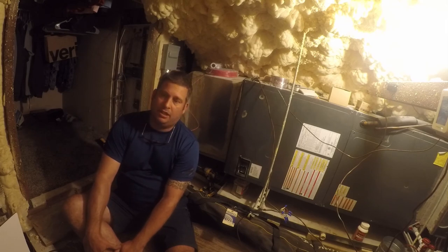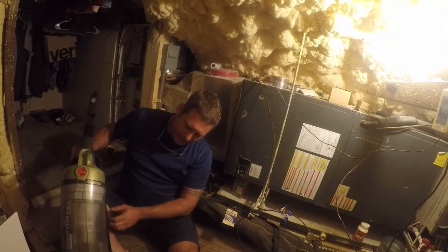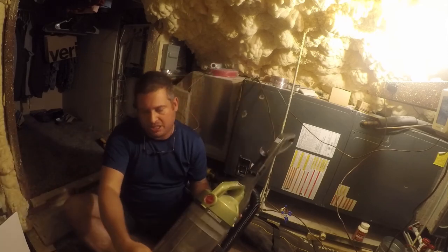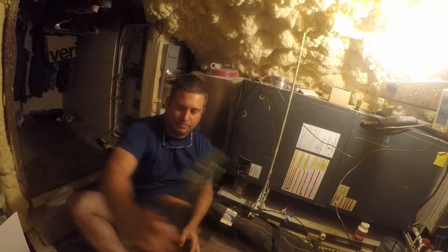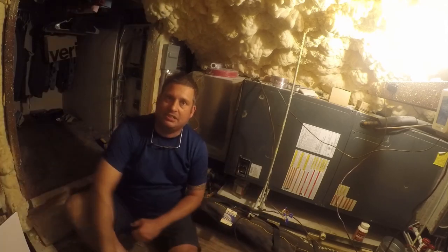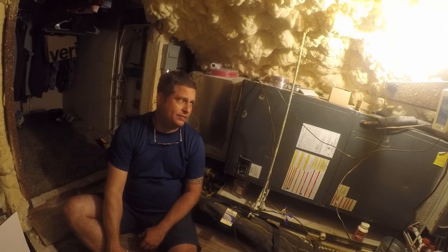Say hello to my friend — a red wasp got in here somehow, so I vacuumed him up and he's hanging out inside my little vacuum. You all have a great night — I'm going to go shower and resume feeling human again, and wait for this house to get down to a very comfortable 72 degrees.